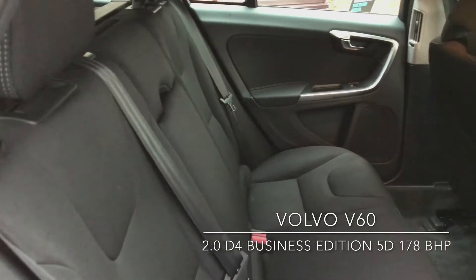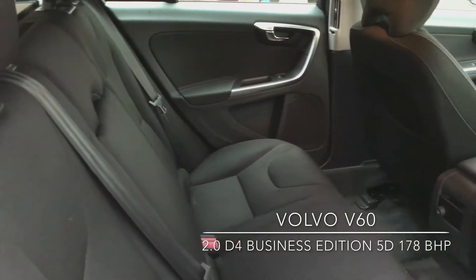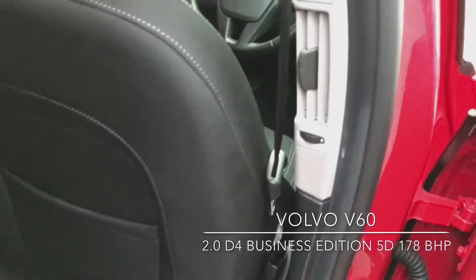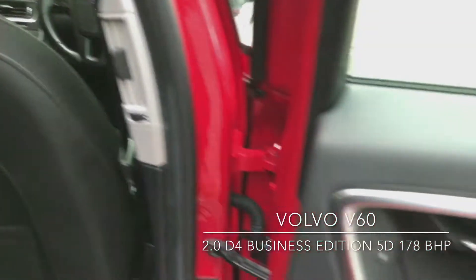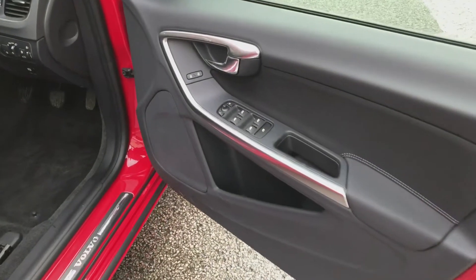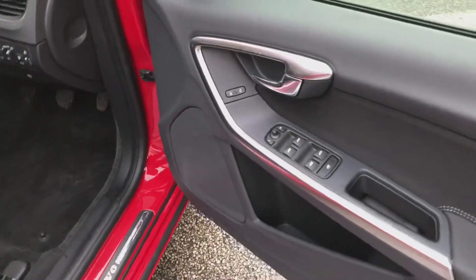As you can see it's full black cloth interior, electric windows in the back as well as the vents on the side. On the inside of the driver's door there you've got the controls for the electric windows as well as the mirrors.